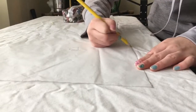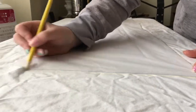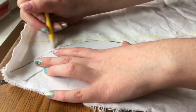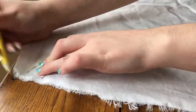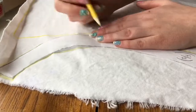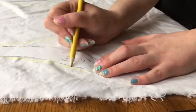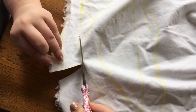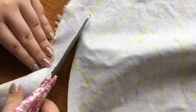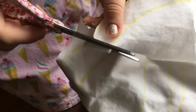I started out by tracing all the pattern pieces onto the white cotton fabric I had. I'm using a yellow washable fabric pencil, so it's hard to see here, but you'll be able to see it on the black fabric. Don't forget to wash your fabric before cutting out the pieces in case it shrinks. The fabric I'm using actually definitely does shrink when you wash it for the white fabric, but it doesn't shrink for the black fabric, which is a polyester. My friend Emmy was very kind and helped me film and also cut out all of the pieces from the white fabric and later for the black fabric.